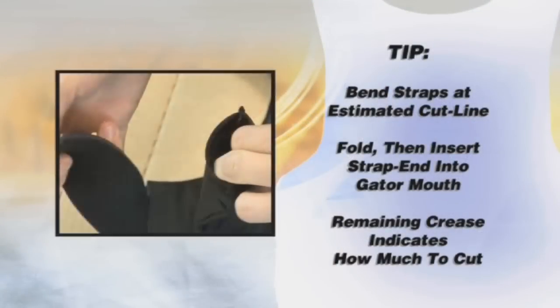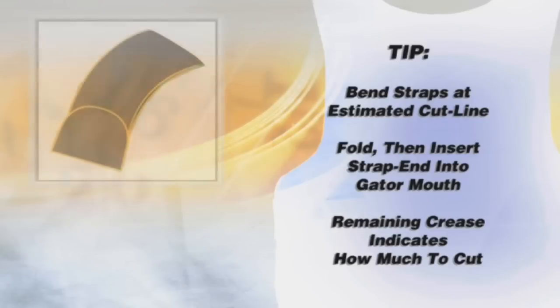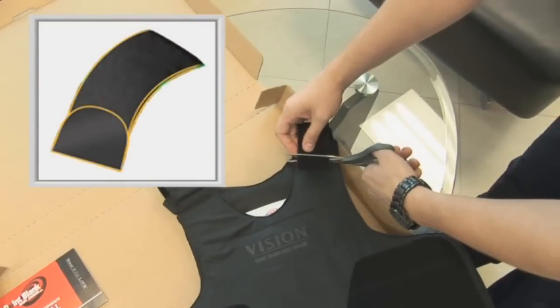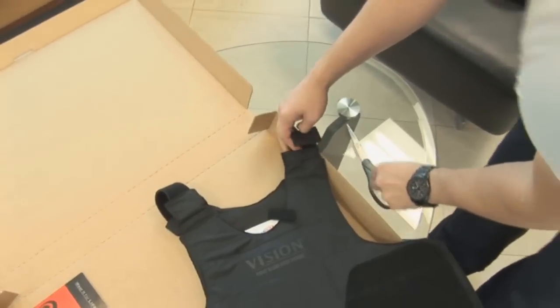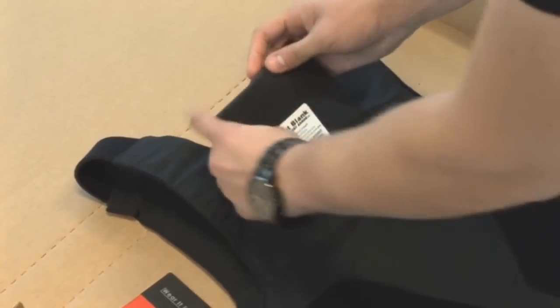Tip: Bend the straps at the estimated desired cut line and fold over, then insert into the gator mouth. The crease will remain and will give you an indication of how much to cut without having to cut the straps excessively. This innovative suspension system helps maintain the original shape and coverage of the ballistic panels throughout the life of the vest.